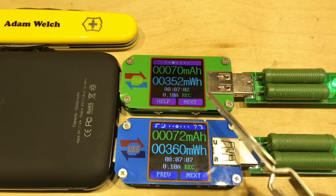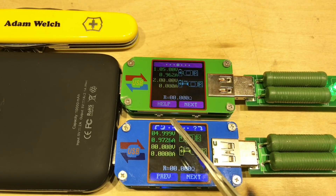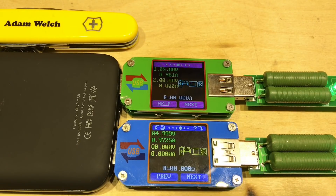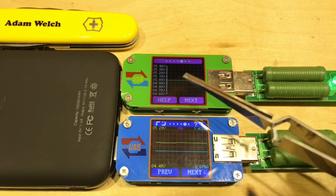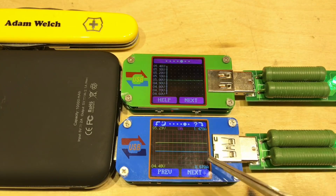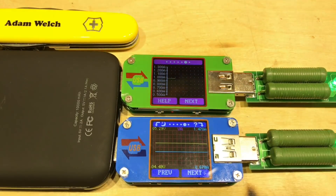The third screen is absolutely identical on both units, just showing accumulated milliamp hours and milliwatt hours. The fourth screen is identical too — it determines the resistance of a USB cable. The next screen is quite different: on the UM-24 we see only the voltage curve, but on the UM-25 we see voltage in yellow and current in blue on the same graph, which is excellent.